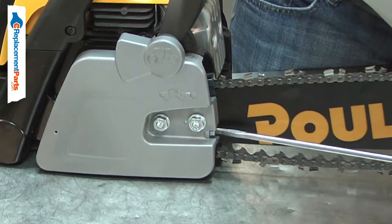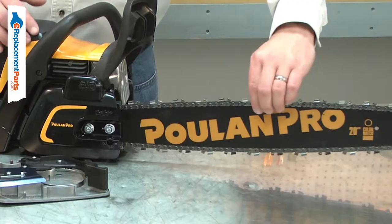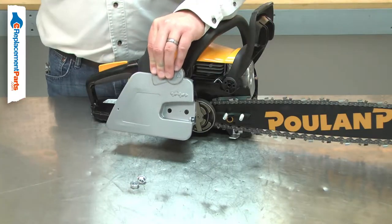The tensioner will also wear with normal use. The pin can be broken off and the screw can be stripped. It will also wear faster if the chain is over-tensioned.